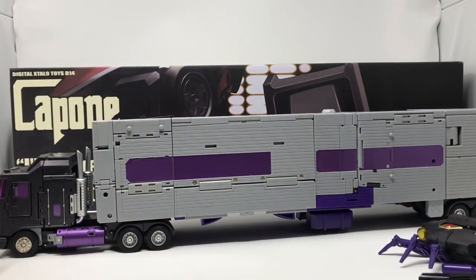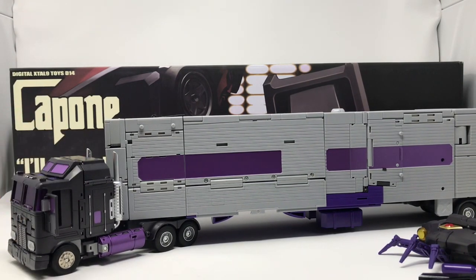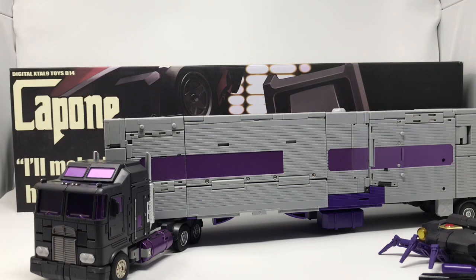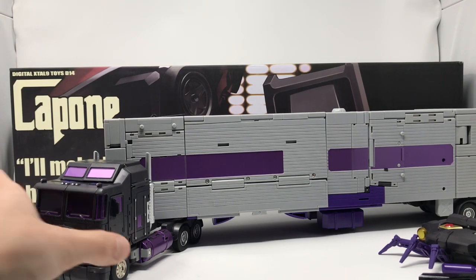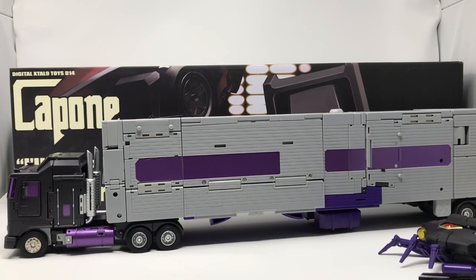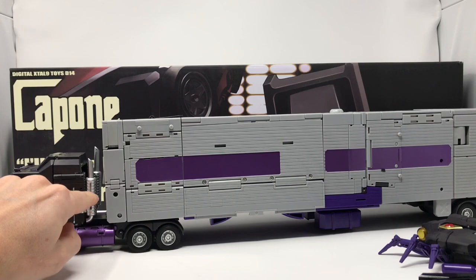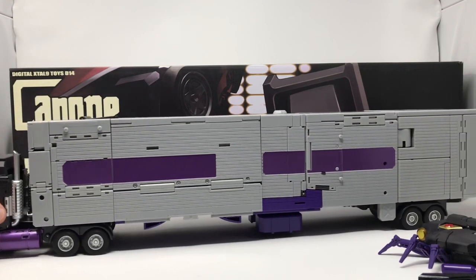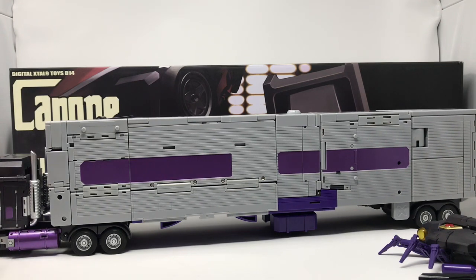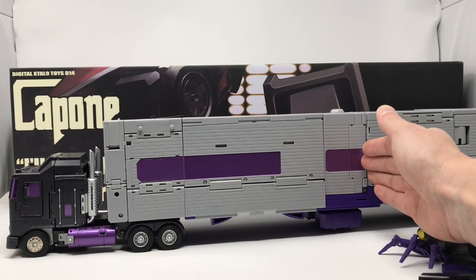The doors open very easily and it looks like you could fit a Masterpiece Spike or Sparkplug inside. The wheels are rubber, which is a nice touch — not hard plastic. The smokestack exhausts retract if you'd like them to; there's a little metal tab you use to pull them up.